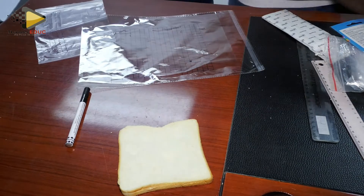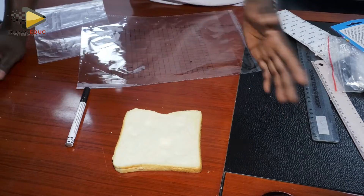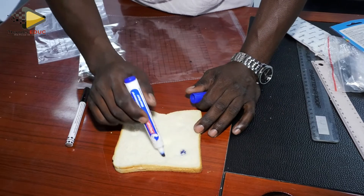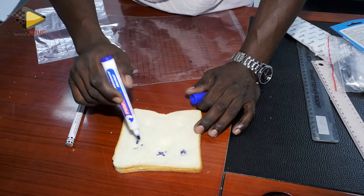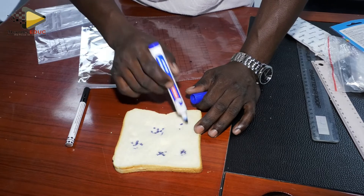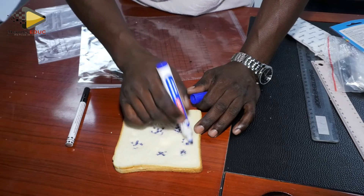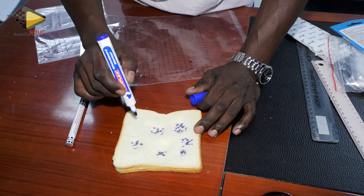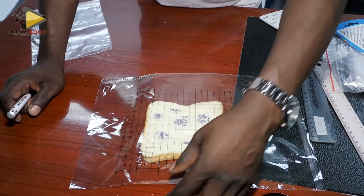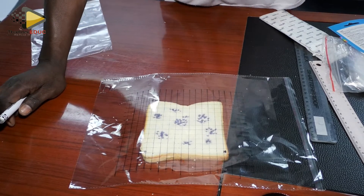Imagine I've done this experiment for several days. What happens is that this becomes our mold growing on the bread — this becomes our bread mold. How do I measure this? Let me zoom in so you can see more clearly.